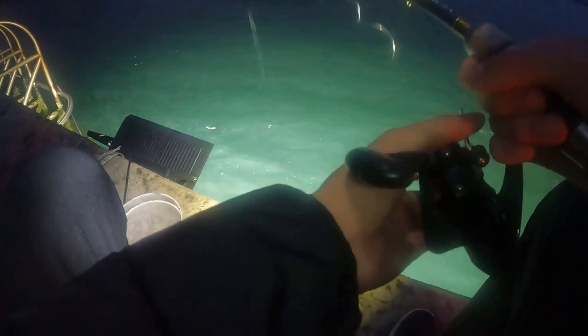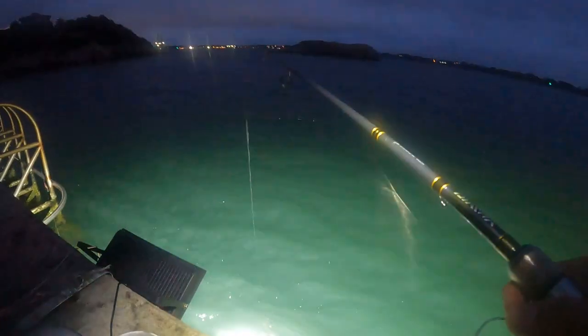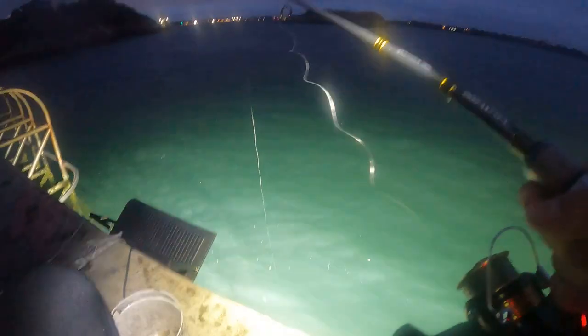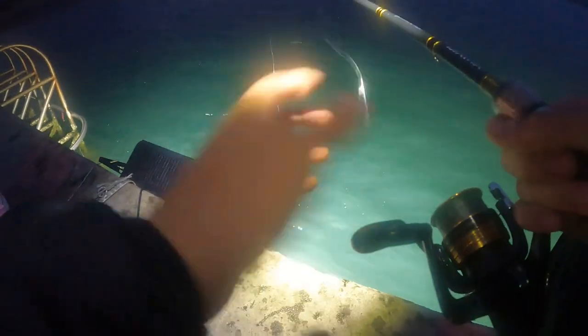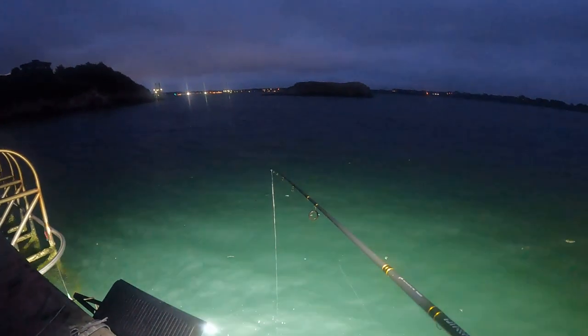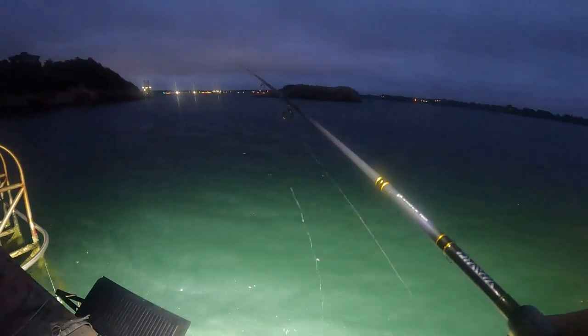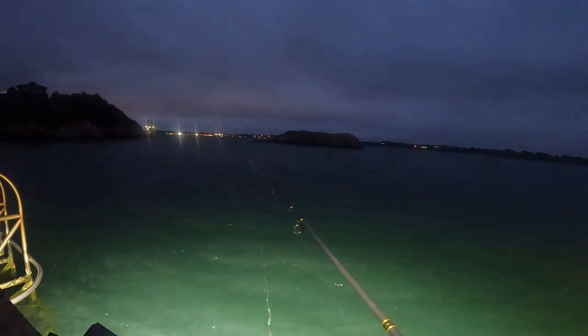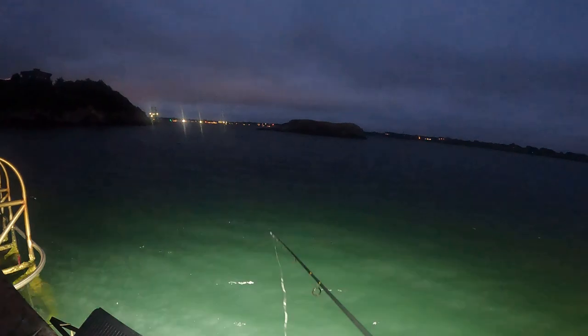This allows me to have better action on the squid jigs, and it's been working pretty well. When I drop it down, I let it fall not all the way to the bottom - just like middle of the water column. We have a big bright light over here. I have a pretty slack line, just jigging it and giving it a few seconds. Once it settles down, I jig it back again. Once my line gets pretty heavy, I know I have a squid on.